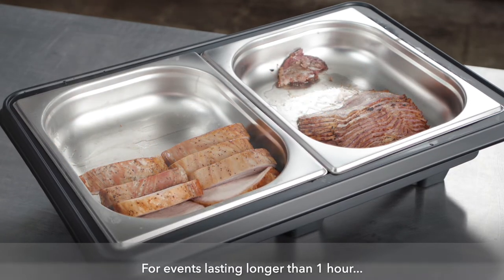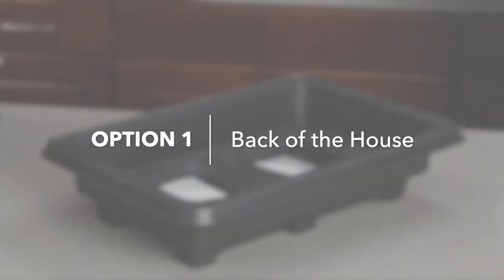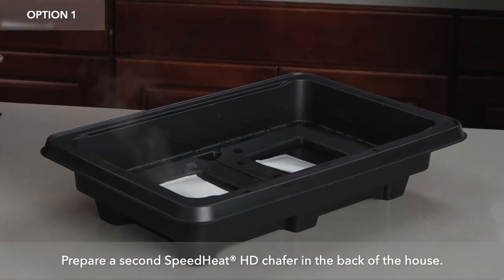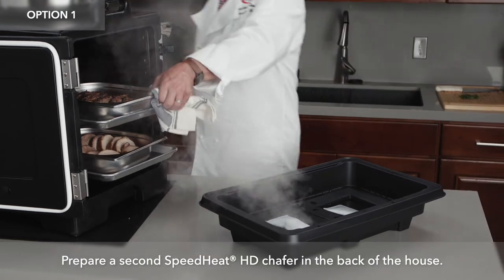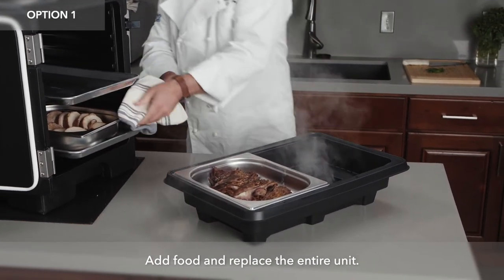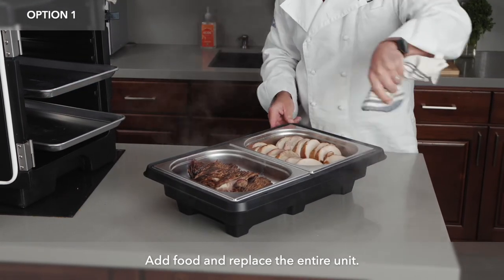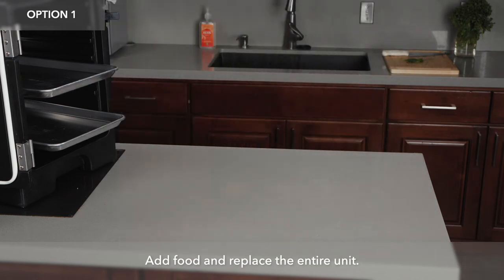For events lasting longer than an hour, you're going to want to change your packets at the same time that you're changing out your food. If you don't want to change out the food pan and the Speed Heat packets in front of your guests, you can do this back of the house. Your staff can have another fully loaded HD unit with the packets and the food in place — you simply remove the empty chafer and bring out the new one to replace it.